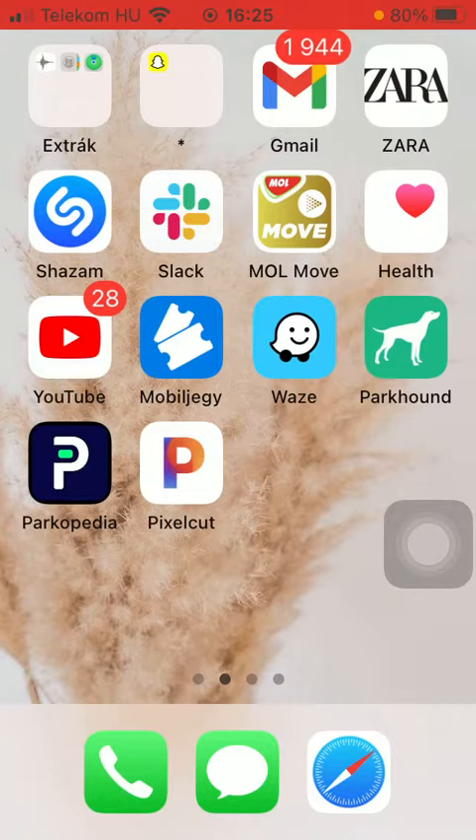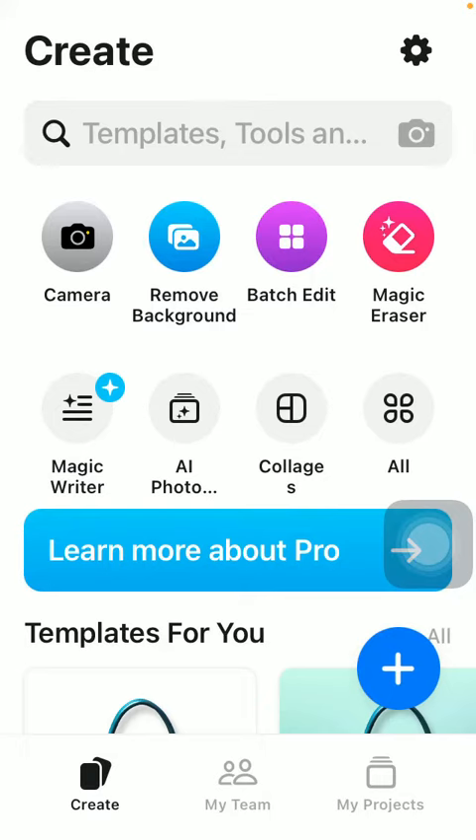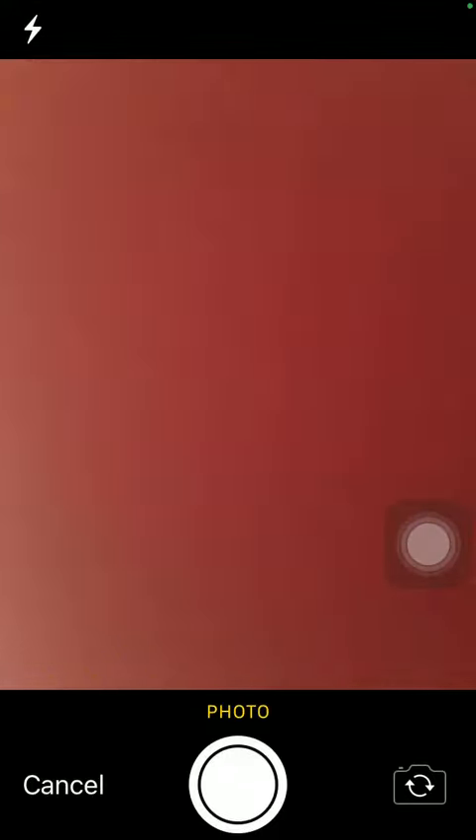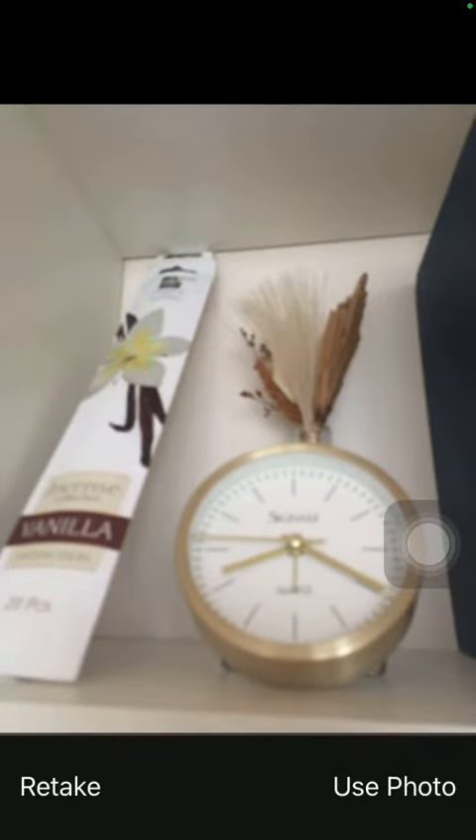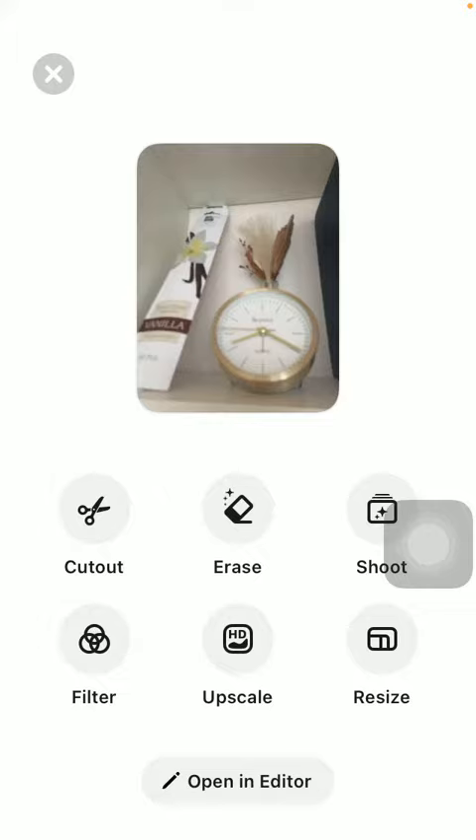Now let's jump into it. First of all, open the application on your phone. After that you should tap on the create button down below on the left side corner of the screen, and then click on the camera button at the top below the search bar, and then you should take a picture with your phone, and after that tap on use photo down below.